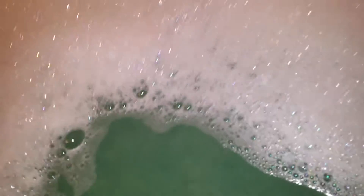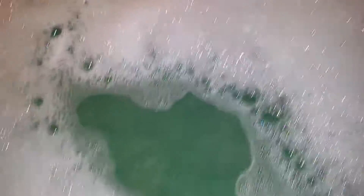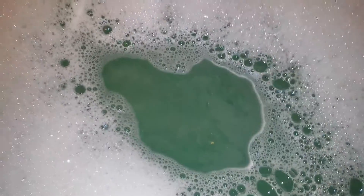Wow, yeah, so that pretty much does it for this demo, guys. The bubbles are super sparkly — really, really awesome looking. I'm really excited about this. I'll probably let you know what the D-Fluff does. This is so gorgeous. Guys, I hope you like the video — subscribe, like, share it please, and if you have any questions, please comment below. Thanks guys, bye!